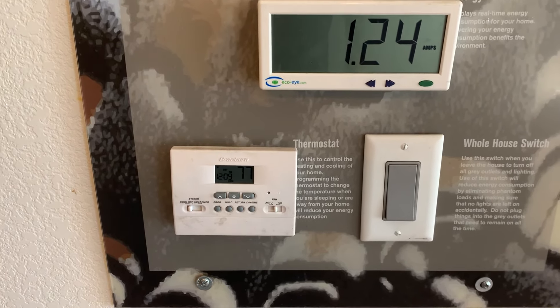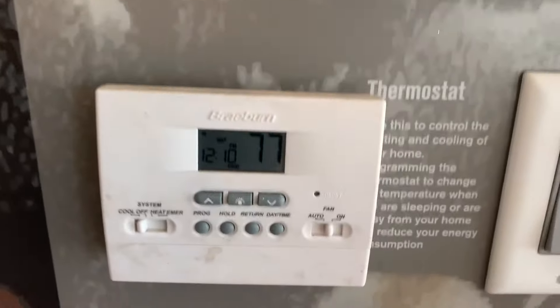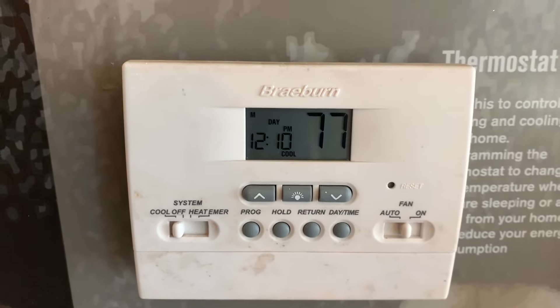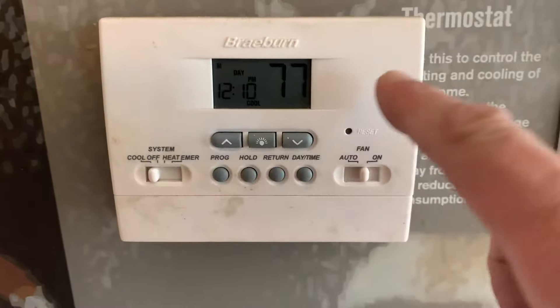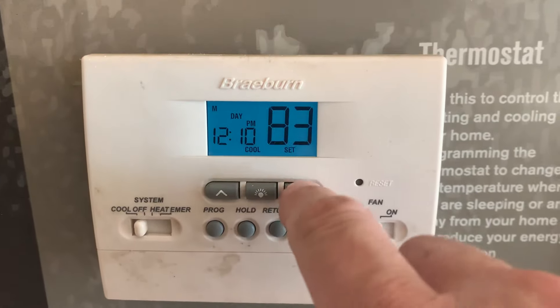This is your Hollywood maintenance. We have this Braeburn thermostat — I believe it's model number 2200 NC, I'll put it in the description down below. Residents are always complaining about these, saying that they can't turn it down or up. Let me show you what I mean.